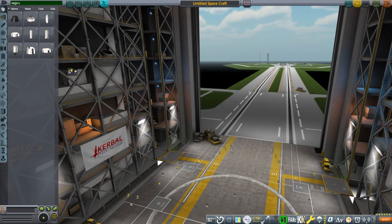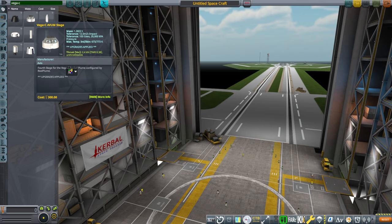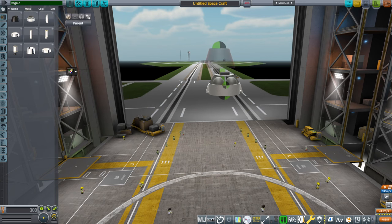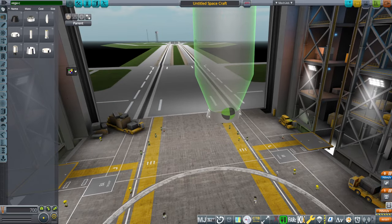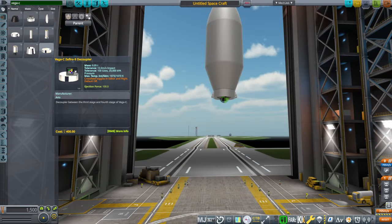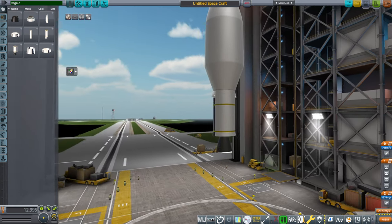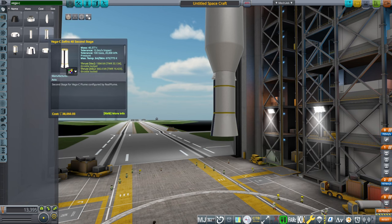To assemble it in the VAB, just type 'Vega' or 'Vega C' into the search field and there should be nine parts. I would generally start with the Avum stage — it's all very small, it's not a huge rocket. The fairing is rather large compared to the Avum stage. On top of the Avum stage goes an adapter — that's the payload adapter — and then the fairings. There's the Zephyro decoupler to decouple the third stage: Zephyro 9 decoupler, and then Zephyro 9 third stage. Then the Zephyro 40 decoupler, and then the Zephyro 42 second stage.